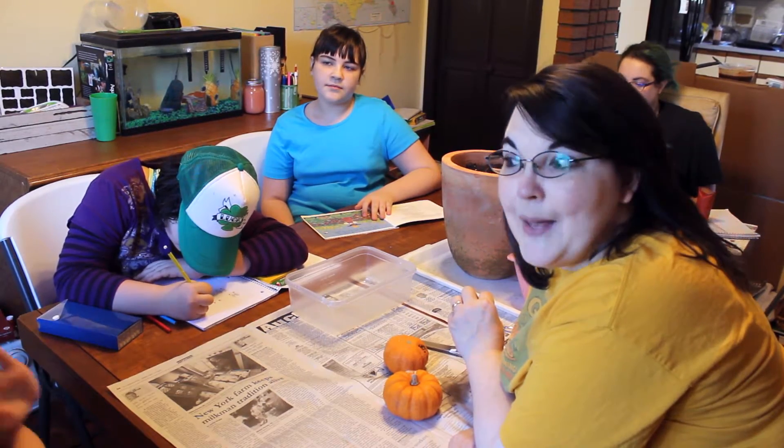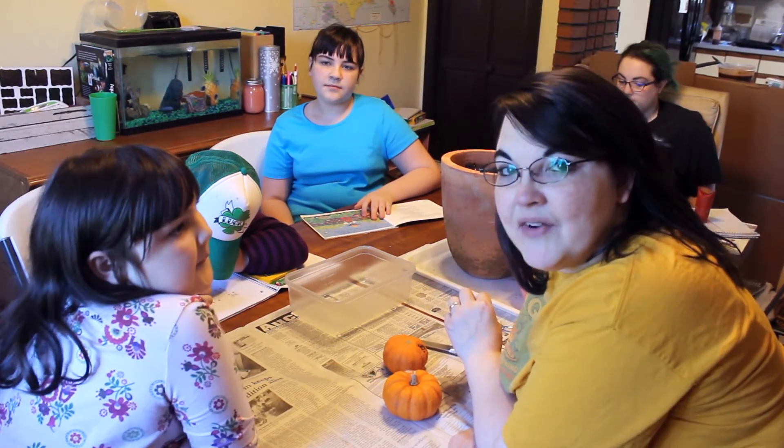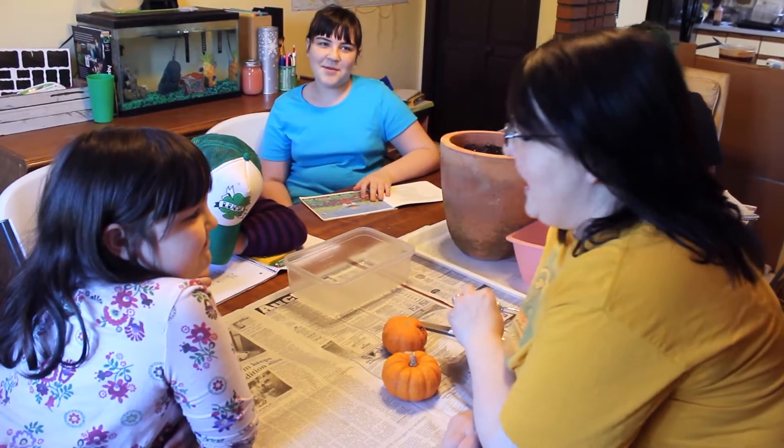Hi, this is Heather from SpecialNeedsHomeschooling.com and this really is the middle of our homeschooling day. We're having a good time here.